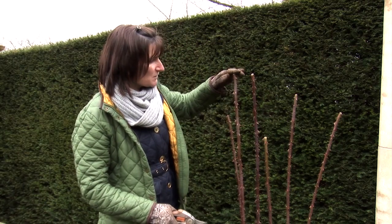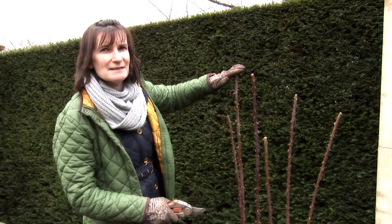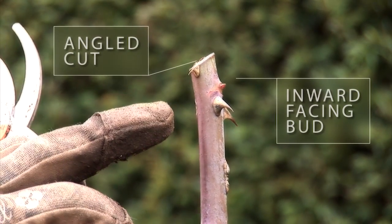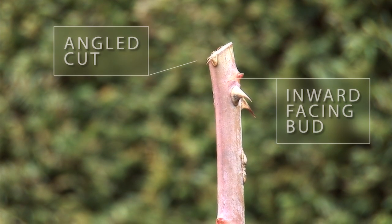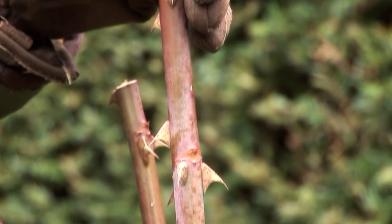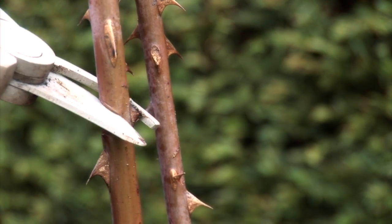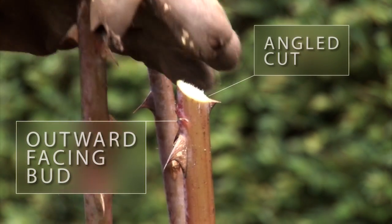Now this rose here has been pruned and it clearly demonstrates, with these thicker stems, how to actually take the cut. You'll notice here that there's a bud facing inwards and the cut is slanting away, which is correct, but we're looking for a bud that's facing outwards to give an open shape. So I'm going to take a cut further down. The reason for taking a cut where it slants away from the bud is it's less likely to rot off. A nice clean cut with a sharp pair of secateurs — you don't want to leave any straggly bits.